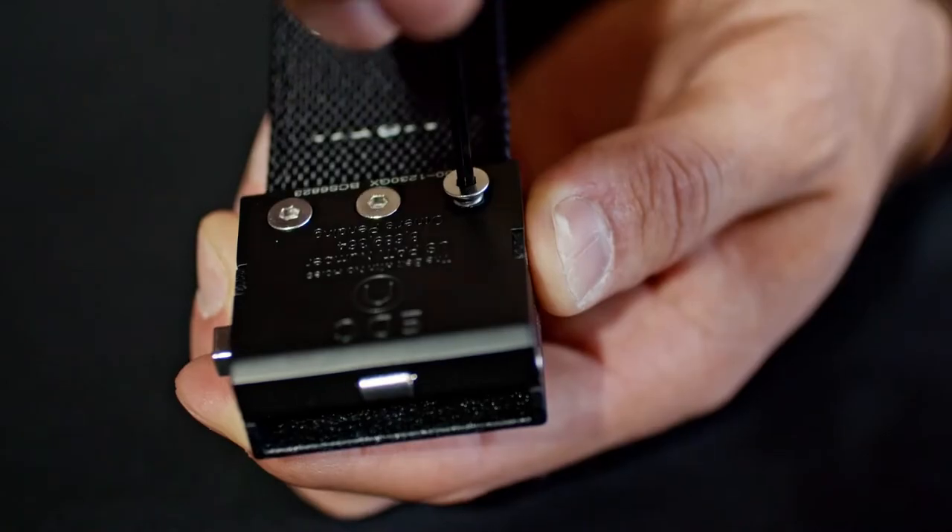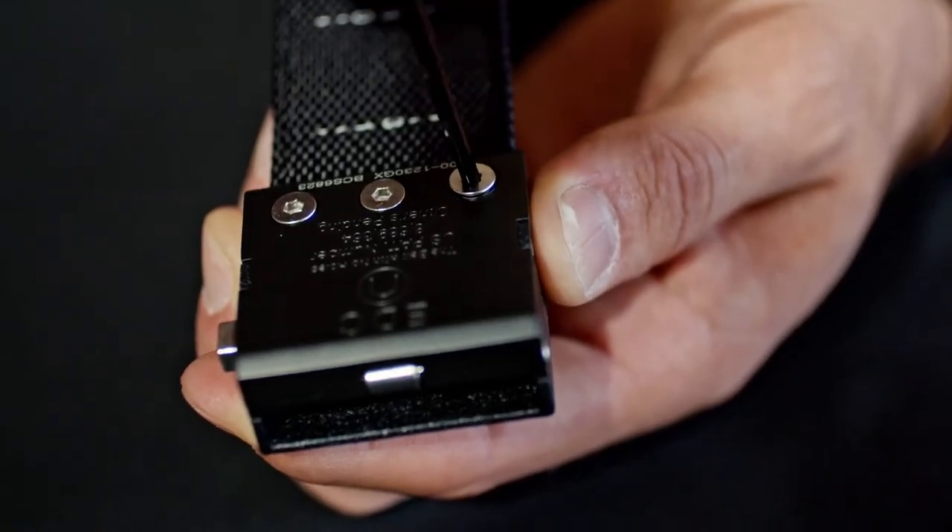Then go ahead and install the rest. You can adjust the length of your tip according to your own preference. Remember to trim a little at a time so you don't cut too short. Once you have the perfect fit, tighten the set screws.